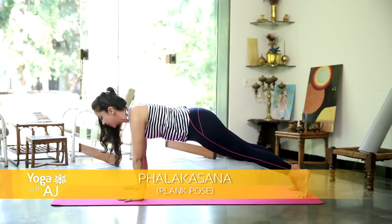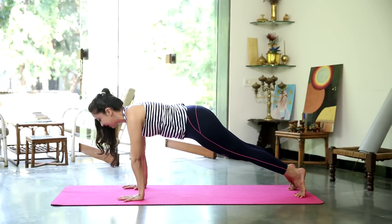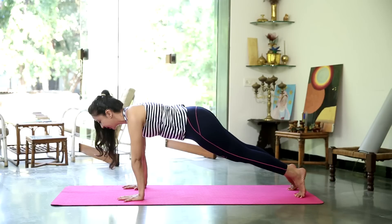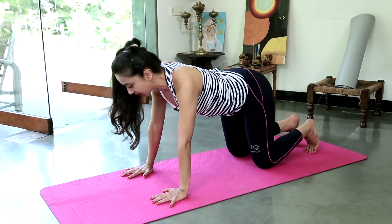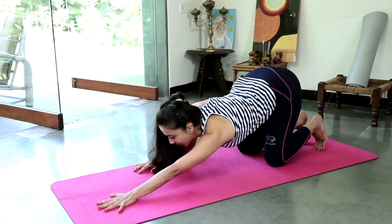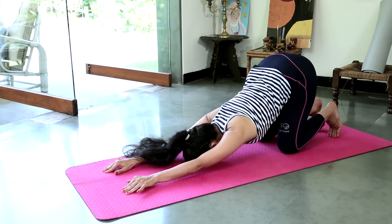Rock forward to plank. Holding here for 10 counts — 10, 9, 8, 7, 6, 5, 4, 3, 2 and 1. Gently bring the knees down, curl the toes under. Leave the hips up where they are. Stretch forward like a puppy. Bring your forehead down onto the mat.